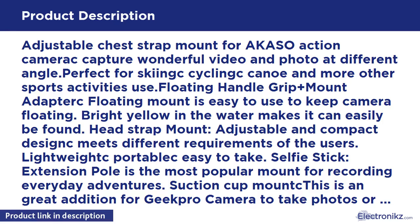Suction Cup Mount: this is a great addition for action cameras to take photos or record video in the car. It is easy to attach and remove.